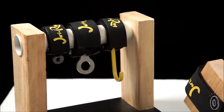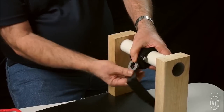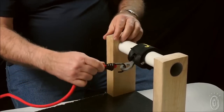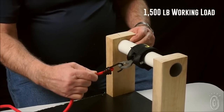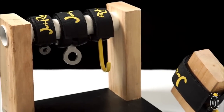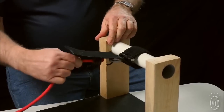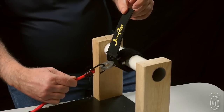It's simple, easy to use. You simply wrap it around an object, make sure the metal head goes through the safety strap, and now you have a strong, secure connection that will not slip, will not scratch, and provides up to 1,500 pound working load and has a 4,600 pound breaking strength, making an extremely secure, confident connection. And even if the Velcro were to come loose, you can see the strap will still not let go because of the safety strap feature that we've built into this product.